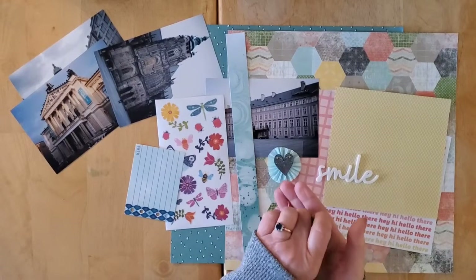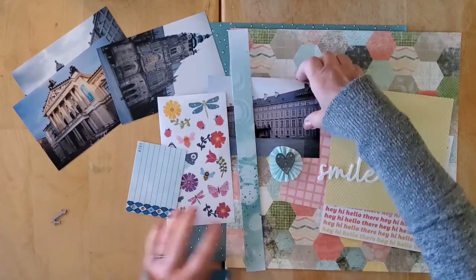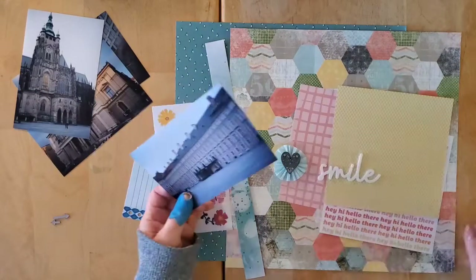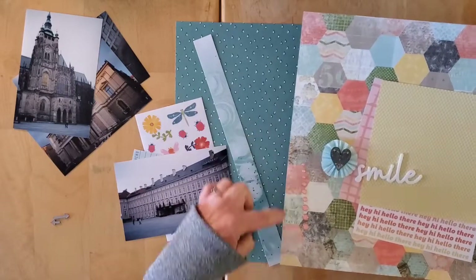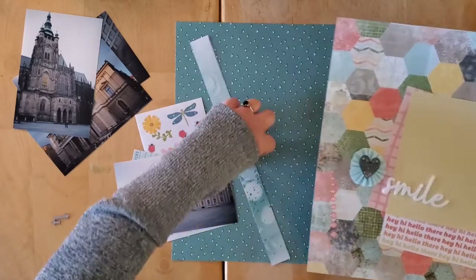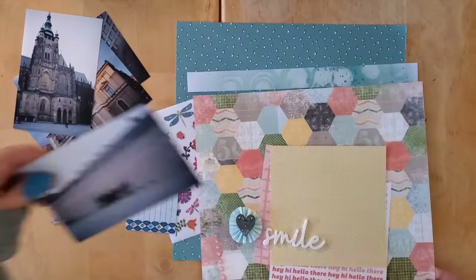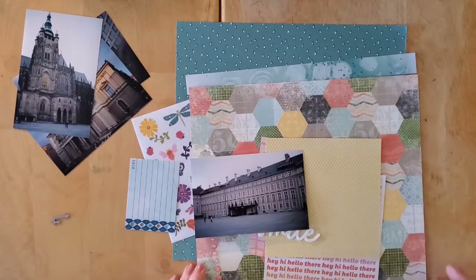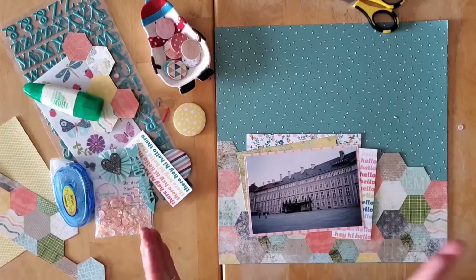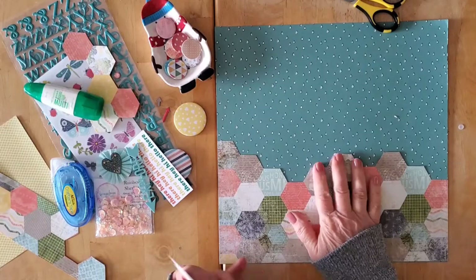That is definitely the true spirit of Stash Dive Tuesday — onesies! So let me go off and get started. I'm going to do my one-third/two-thirds split at the bottom, maybe tuck the photo in on the side, and I'll be back in a second.